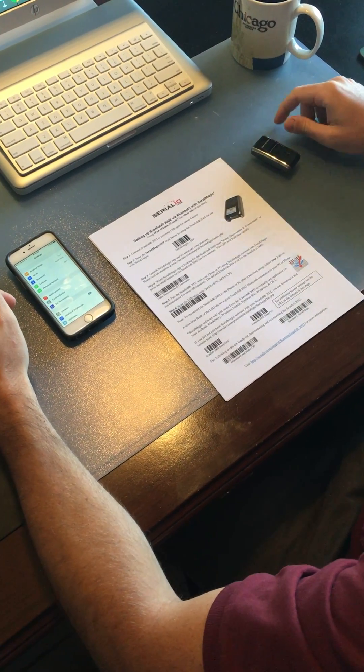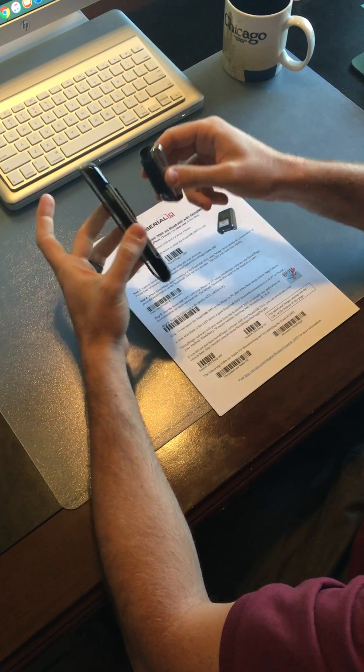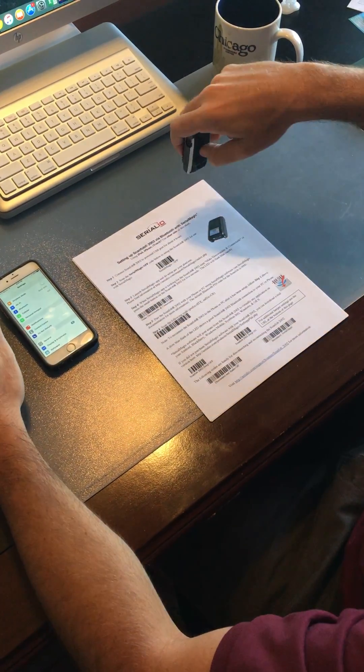We're going to do a quick video to show you how to set up your Opticon Bluetooth scanner with your phone. You can see I've got the Velcro already on it, and this is going to be for setting it up the first time.